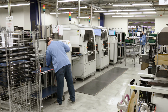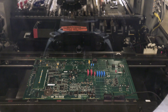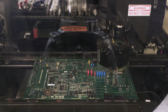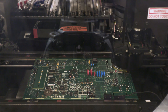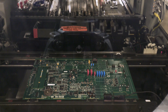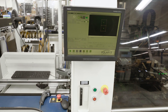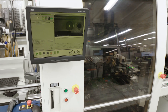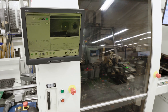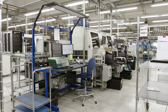After the through-hole machines, the boards are loaded into the odd-form machine. Just like the name says, this machine places parts that have an odd form. The pieces placed here vary, and this machine can pick up and place a wide variety of different shaped pieces. While these machines are much more versatile, that comes at the cost of speed — they place only one part every two to four seconds. This still saves us time, because it frees up our workers to perform other tasks.